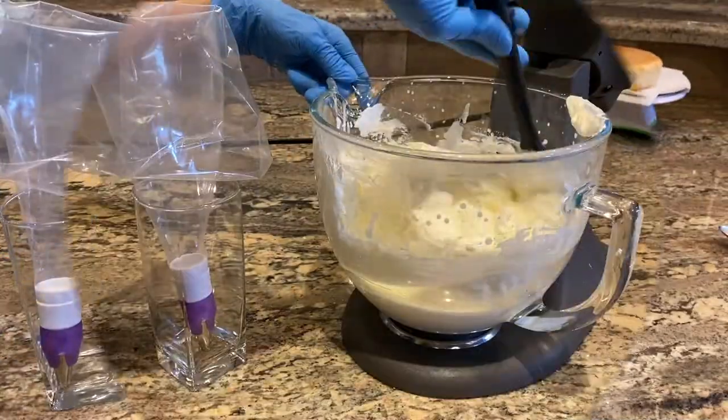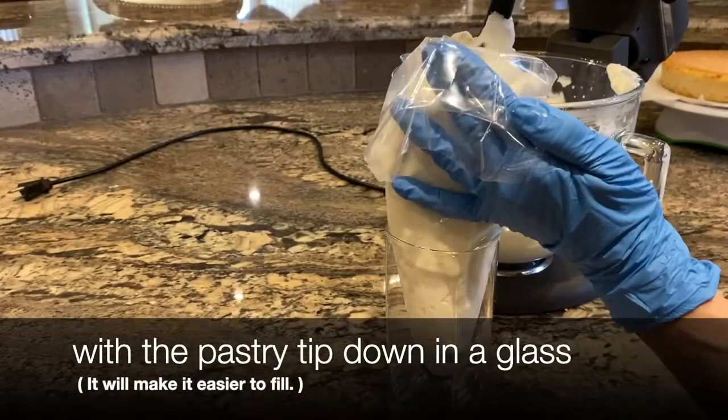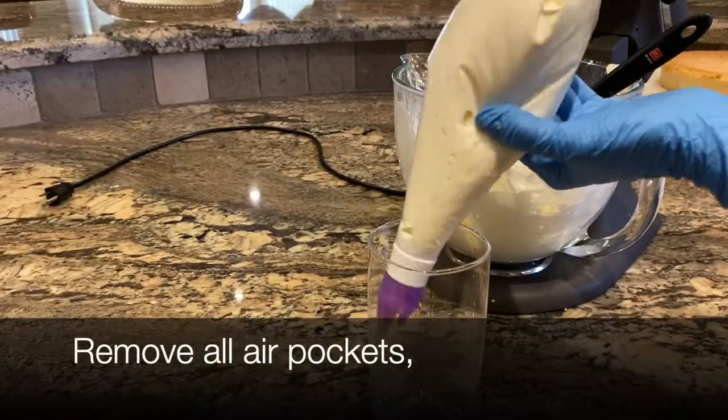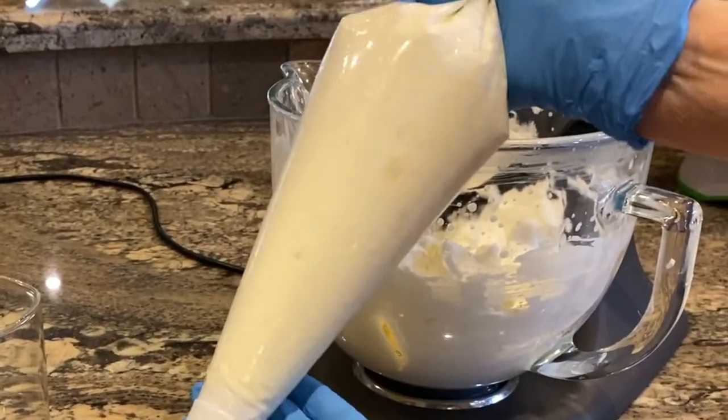You can frost with an offset spatula or by filling a piping bag. If you put the piping bag in a glass it's easier to fill. Remove the air pockets so that it pipes evenly, then twist the open end closed holding it in your hand.